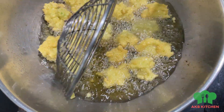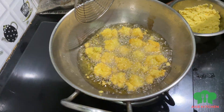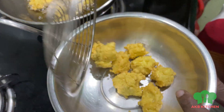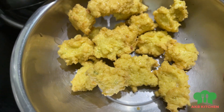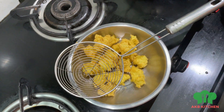It is very soft and soft. I will add the color to it.